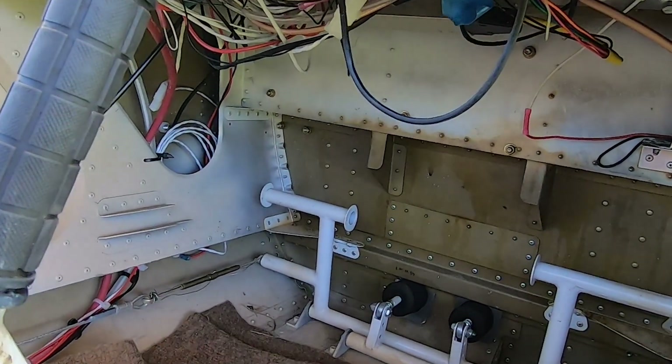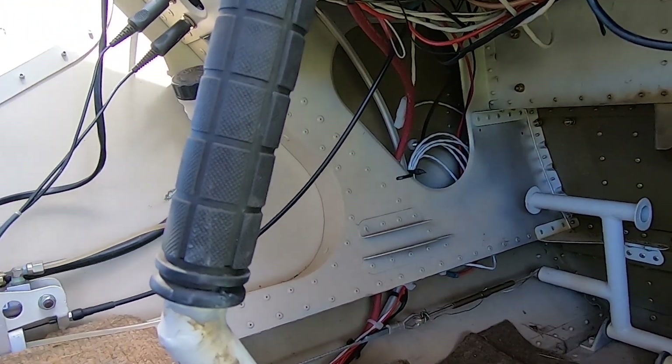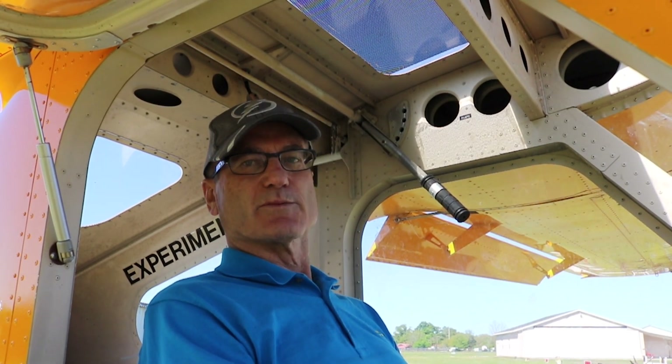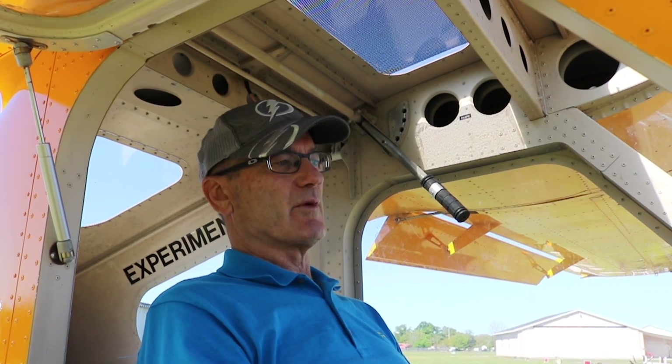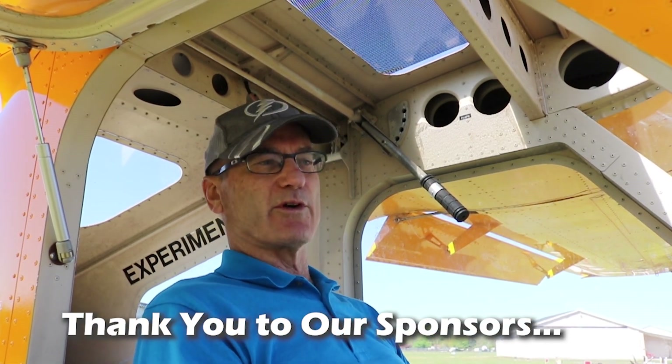What's your approach speed and over-the-fence speed? I approach at 50 to 55 miles an hour, let the speed bleed off with the flaps at 40 degrees, and land around 40, low-40s indicated. The stall is between 38 and 48 miles an hour depending on flaps, and it's really benign — it's hard to make it break. It just mushes a bit with full control, and then power and you're flying again.